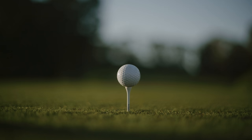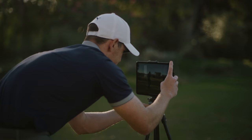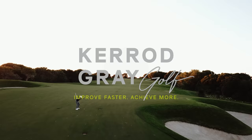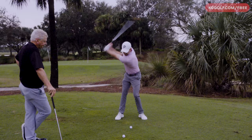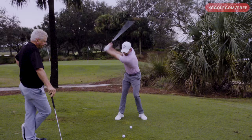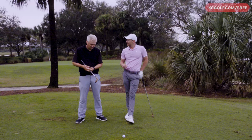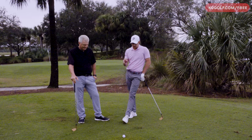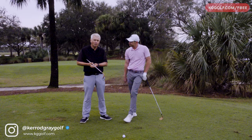Looking forward to it - let's get stuck in. So Adam, tell me what you see with the majority of golfers who struggle with what we'd call a plague among many players - which is the chicken wing coming through, the arms bunching. Do you see that?